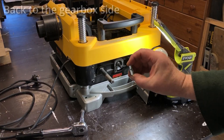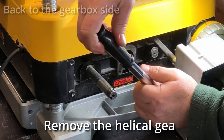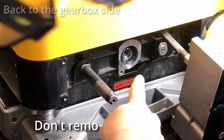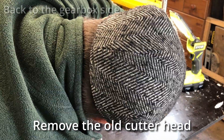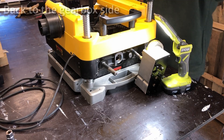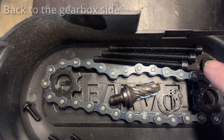Now back to the gearbox side again. I'm going to take this helical gear off with the 6 mil socket - it's probably easier to do it while the cutter head's still in place because it's held nicely. I didn't remove that snap ring on the far side - I couldn't get it off. When you're tapping the shaft out, try to use a socket to only contact the inner ring of the bearing race, otherwise you run the risk of damaging that. And you should be just fine.